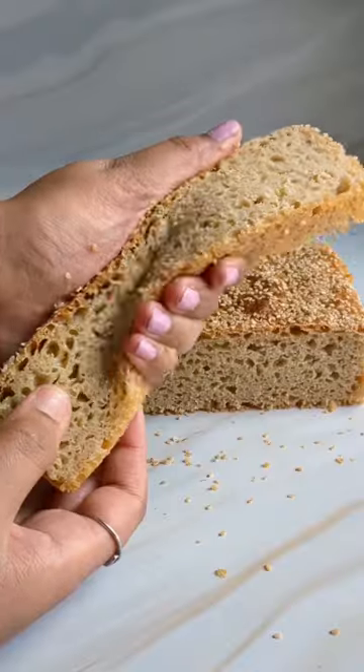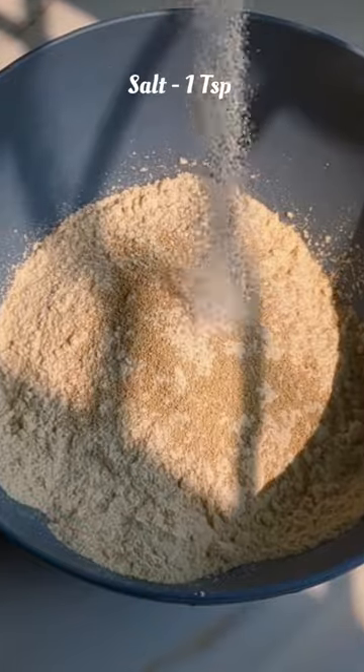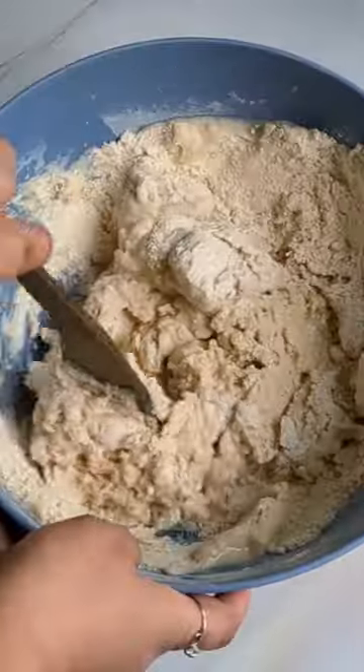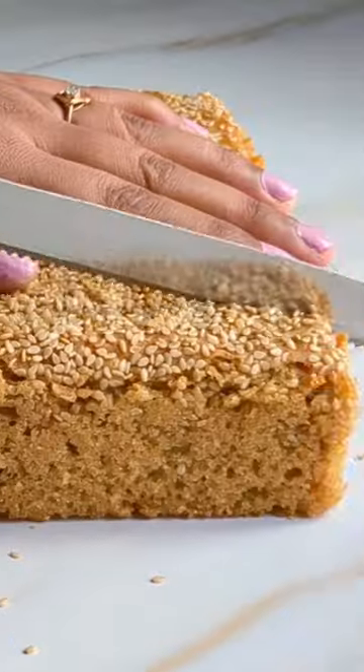This is the easiest four-ingredient whole wheat bread with no sugar, no oil, and no kneading required. Mix together flour, yeast, and salt, add water, and completely incorporate it. Let it rest for two hours or until it doubles in size. Transfer to a greased tin and let it rest for 30 minutes, then bake and enjoy.